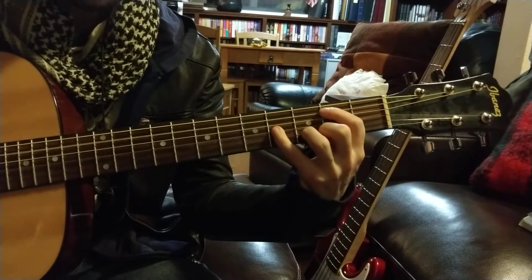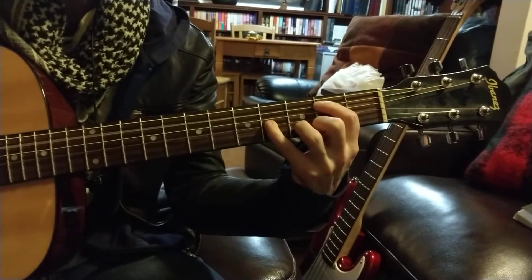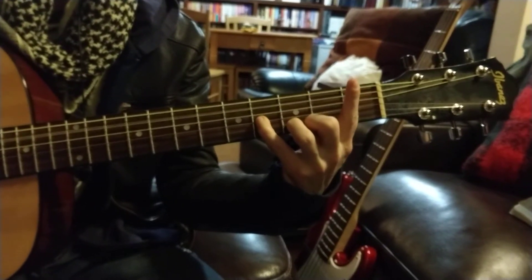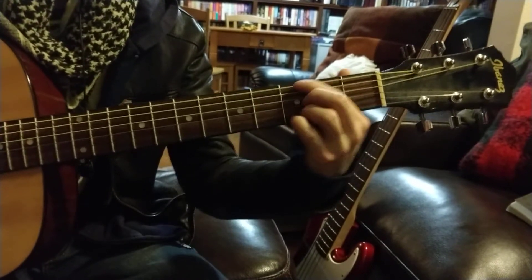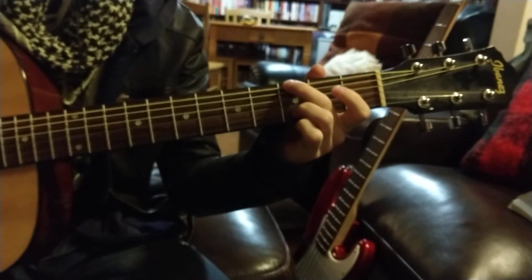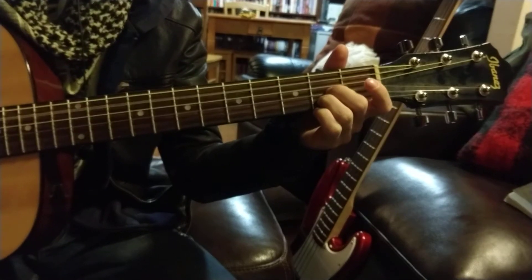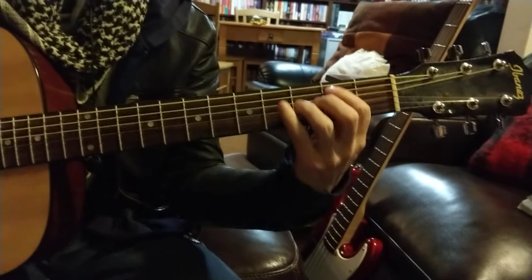Which B is that? 2nd fret, 4th, 3rd. A with that same B chord, then G — that's the A chord — then back to B minor.